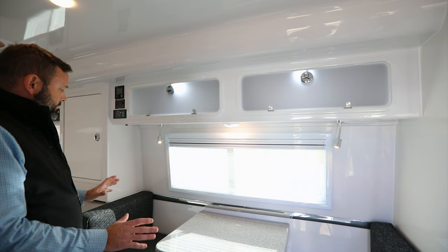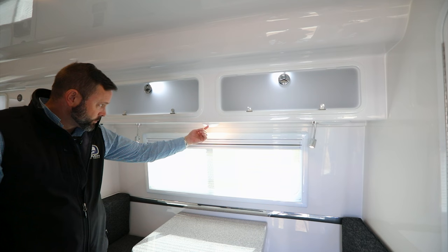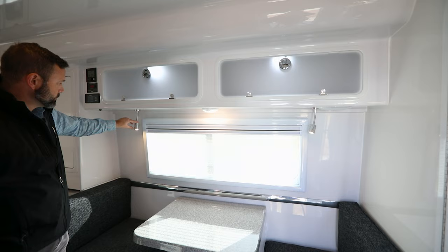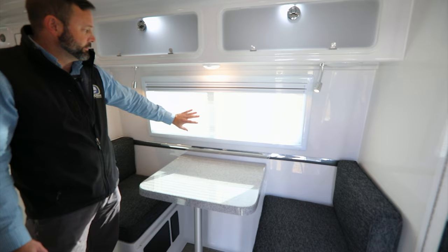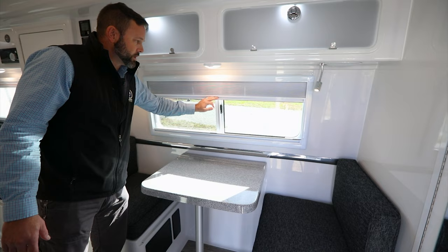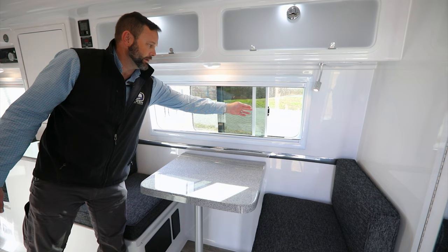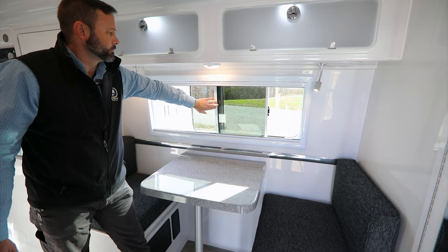Let's take a look at the side dinette. Above it are two cabinets for storage, and below those is a light with a direct switch plus reading lights on each side — press the lens to turn them on and off. There's a night-and-day shade: the day shade slides open, then you can drop the night shade down. Behind the shade is the window — open the latch and slide it open. The screen on the side windows can be slid open as well.